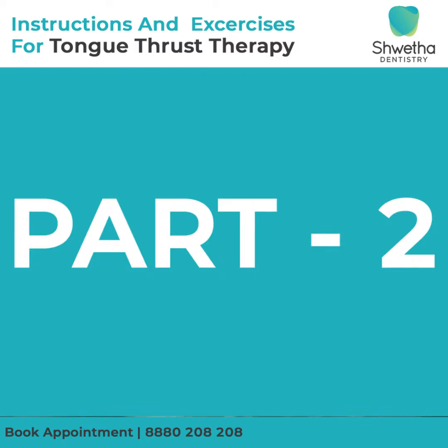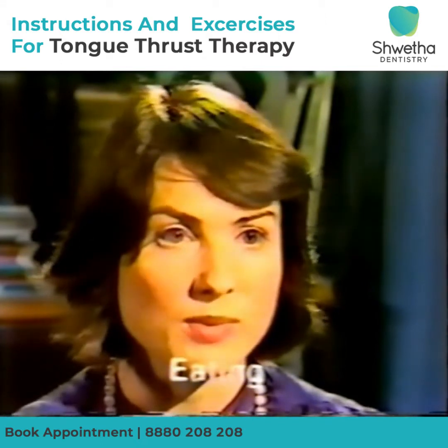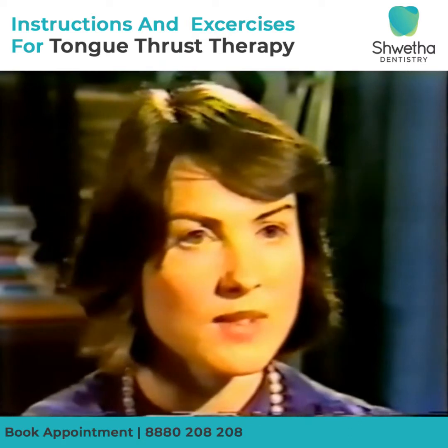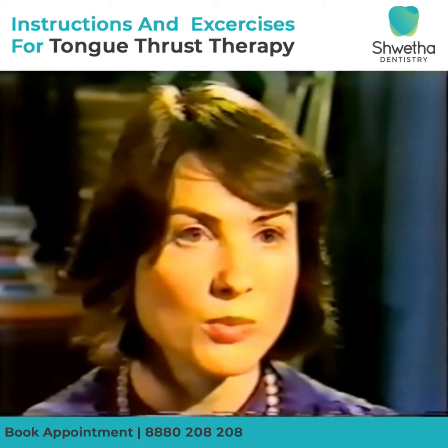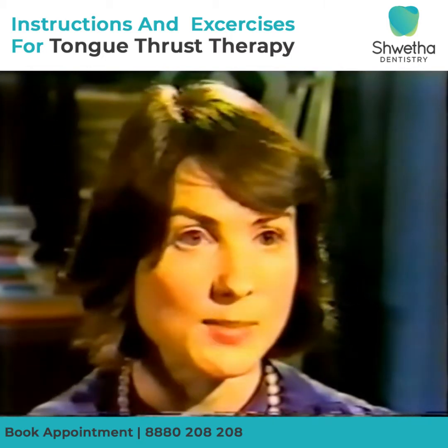We're now going to learn how to swallow your new way with real food. You've been able to swallow quite well with saliva in your new way. So what I'd like you to do is to take one of these biscuits, take a fairly small bite, chew it as you would normally, but then swallow in your new way, with your tongue up in the spot, back teeth together and lips pulled back.